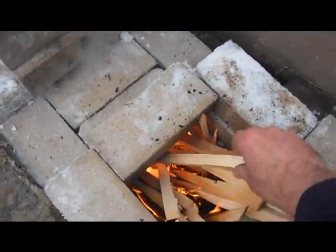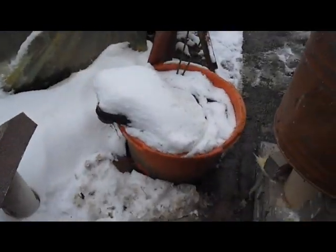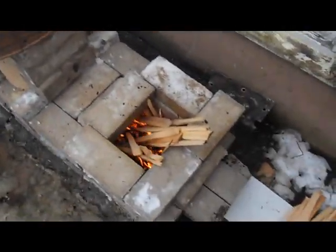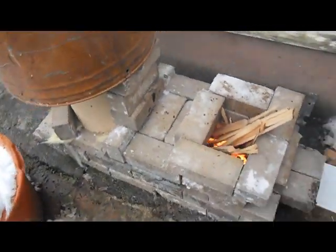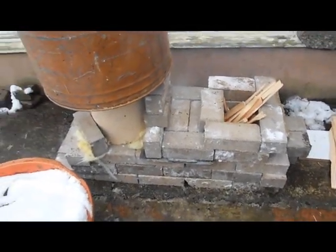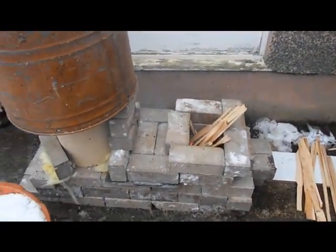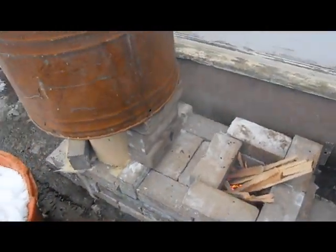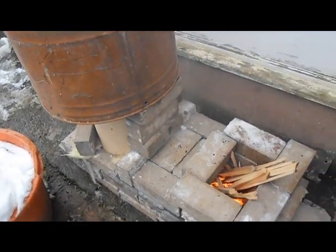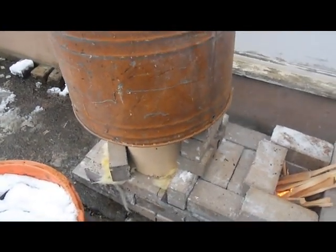It's already getting pretty warm out here, and it is — I'm not joking — it is a cold day. So, that's my little rocket stove. Well, not so little really. It's about three foot longish by about three foot highish. It'll have to, of course, be flued up to a thermal mass for heating in the house.